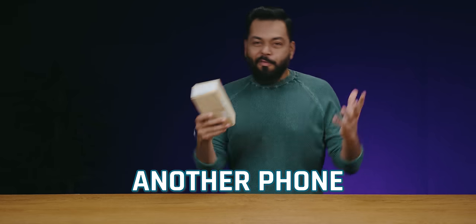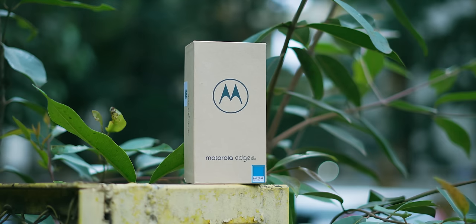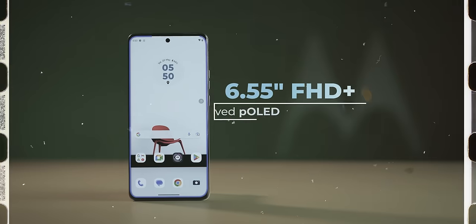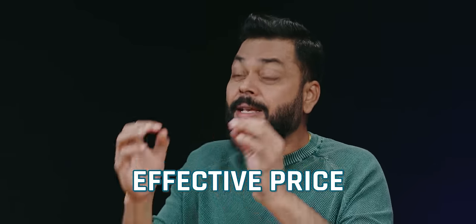Another day, another phone from Motorola. Now we have the Motorola Edge 40 Neo. Two or three months ago, just before the Edge 40 came, his little brother came. Nearly all features that were in the Edge 40 are in the Neo, but its price has been reduced. Its price is around ₹25,000, but its effective price is closer to ₹20,000.